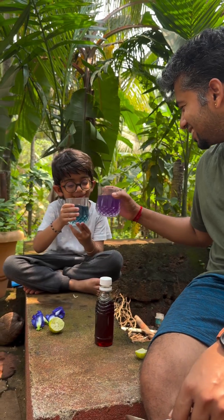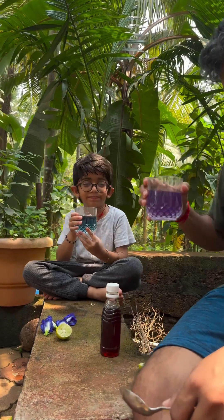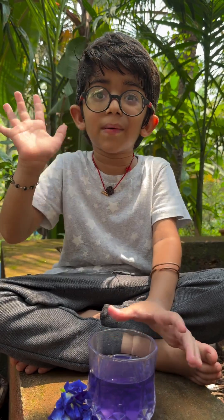Cheers, dad! Cheers! Tasty. If you find the flower, definitely try this drink. Thank you. Bye-bye!